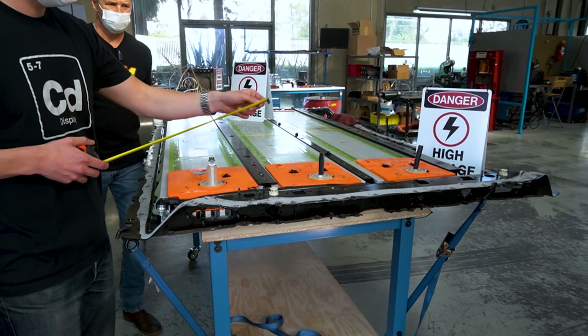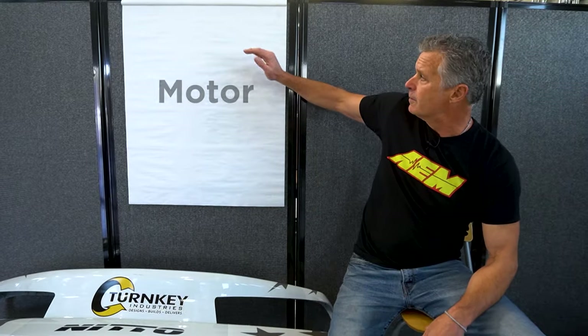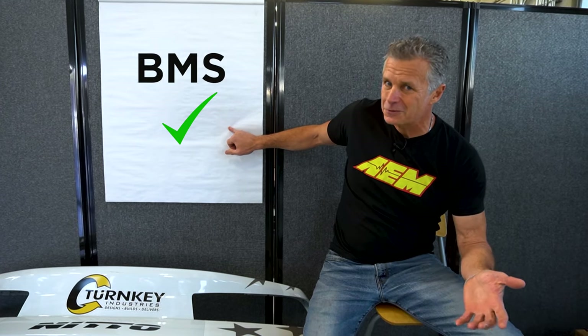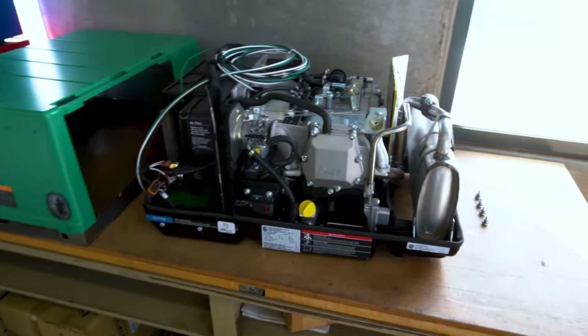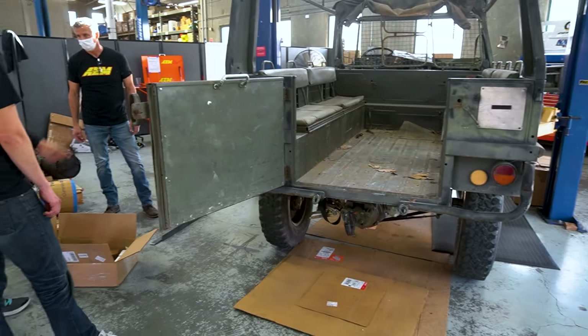What I want to talk about today is the major devices and components we'll be fitting up to the Pinzgauer. The biggest challenge was the battery pack — got that sorted. The motor, got that sorted. The inverter, got that sorted. DC to DC, got that sorted. Battery management system, we've got that sorted with our BMS. And then the onboard charger system. I'm really pleased to say we came up with some awesome solutions and a couple of surprises that make this a little bit easier to move forward.